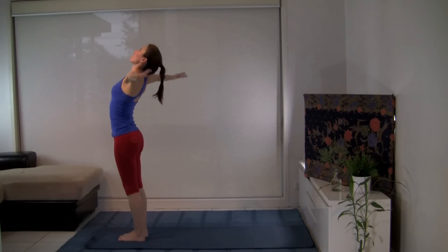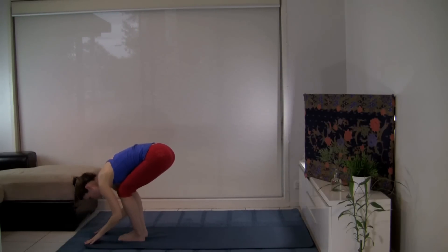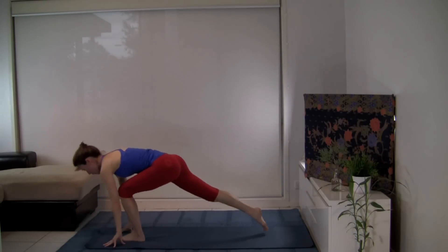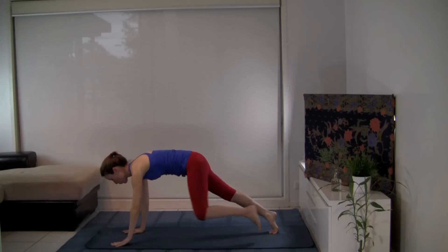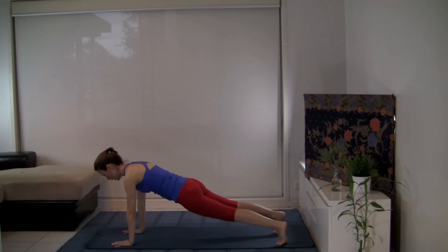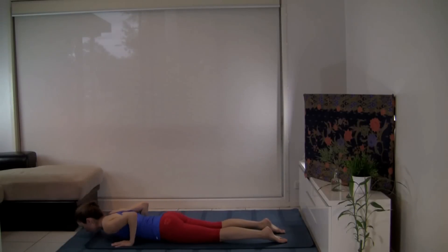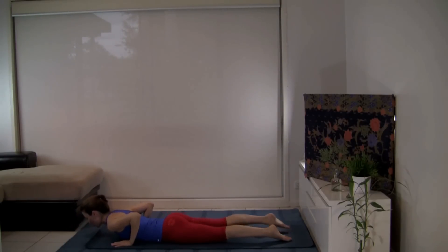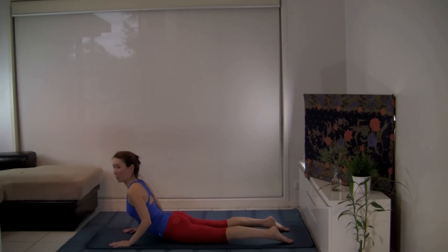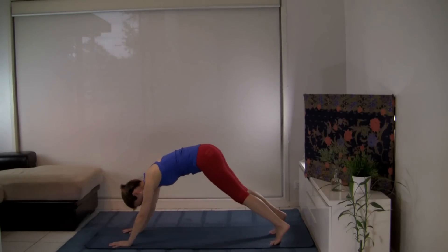Inhale, sweep the arms up. Exhale, let's swan dive. Looking forward, long spine. Let's take the right leg back to the lunge. Step back to plank pose or high push-up position. Feel free to take supported plank with your knees lowered. Inhale at the top. Exhale, moving the body forward and lowering in one piece — or break it up: knees, chest, chin. Lengthen your lower back and curl your toes. Inhale — cobra — gently pulling the shoulders back away from the ears, elbows bent and hugged in.